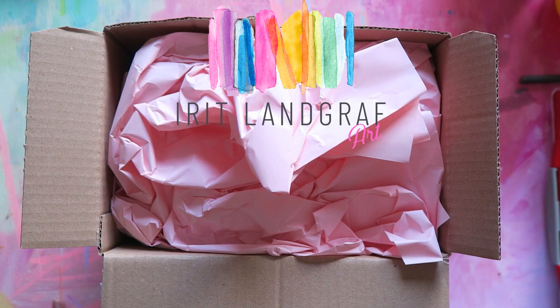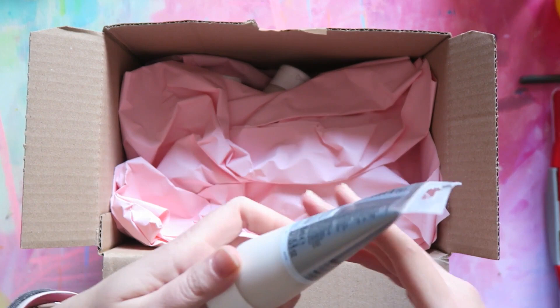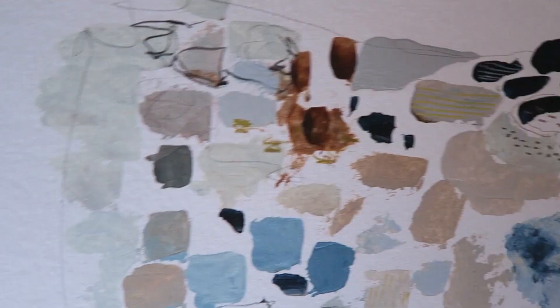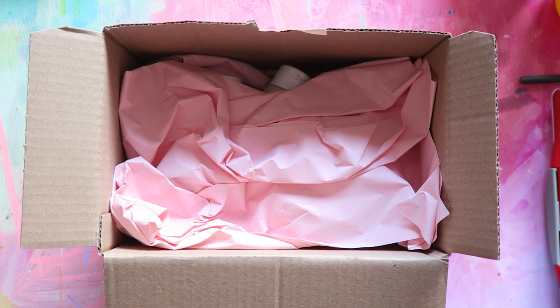Hey everyone, today I'm doing something different — I haven't had a haul in a long time. I want to show you what I got and explain why I purchased — actually repurchased — a few colors. I'm using them to create a commissioned piece for a friend, and I can show you the color inspiration and a few colors I absolutely love that I'm almost out of.